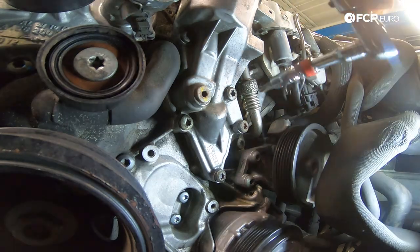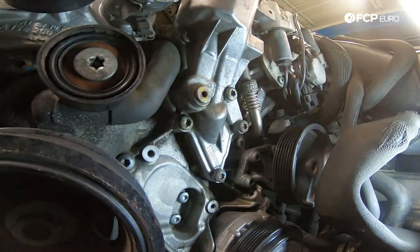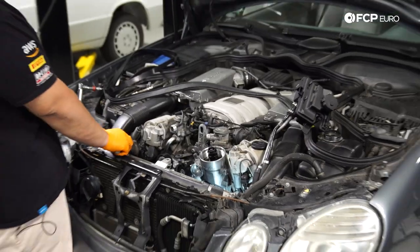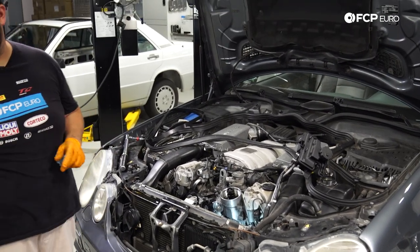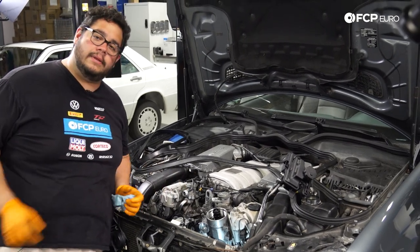Torque wrench set to 20. We'll go ahead and torque them down. I am going to paint mark these as we go. With those situated, now we can go ahead and reinstall our tensioner assembly. Get the bottom bolt started in by hand first — just a little bit so it doesn't get in your way. The goal is to get this one hand-started with a decent amount of threads going into the block.